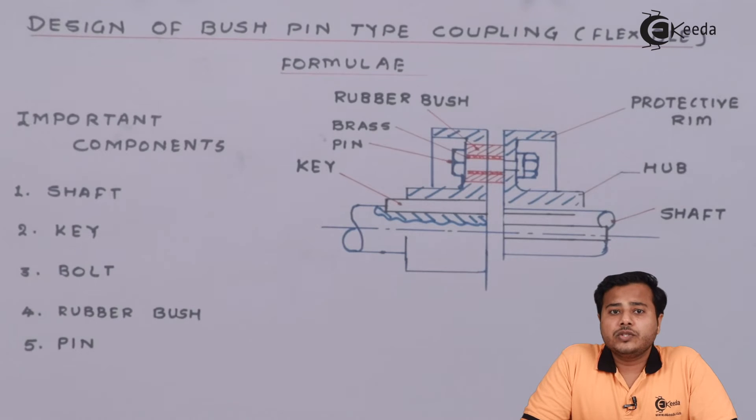The coupling we are going to look at is called the bush pin type coupling. The first thing is there is a bush, there is a pin, and along with the assembly we will allow this flexibility. The material of the bush and the material of the pin, compared with the main material of the coupling, are slightly less hard and less strong, and they will adjust accordingly so that the flexibility is maintained in order to maintain the alignment.